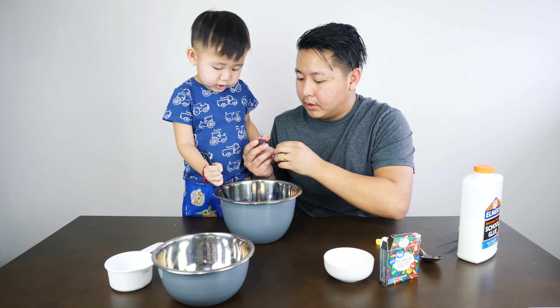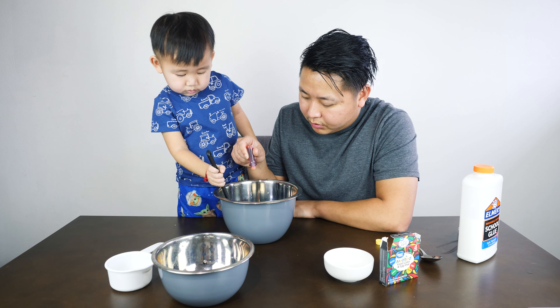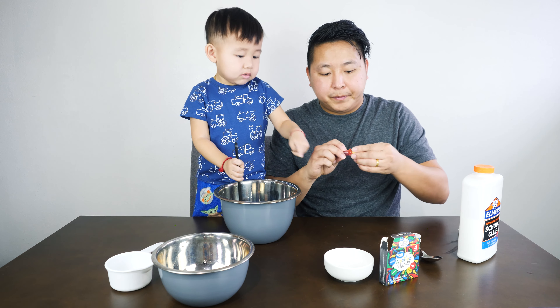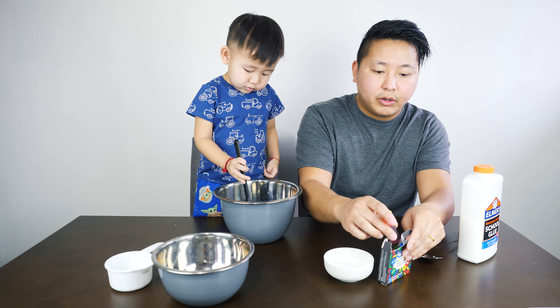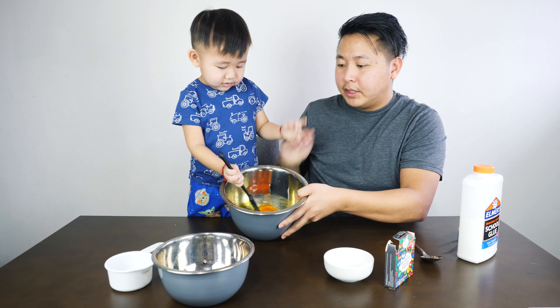Can we do yellow first? Okay, ready? And we're going to mix a couple drops, a couple more of your choice. See how light or dark you want it. And we're going to mix.